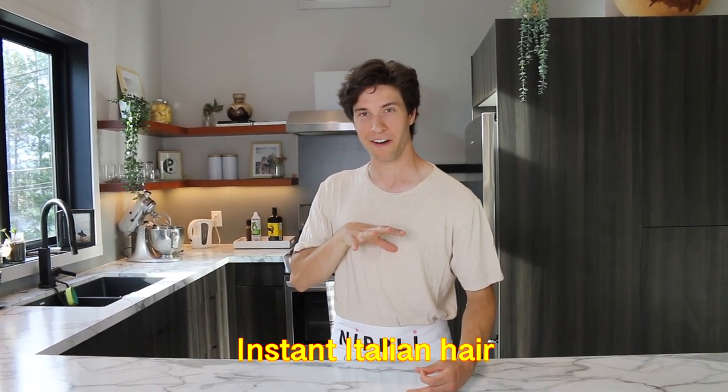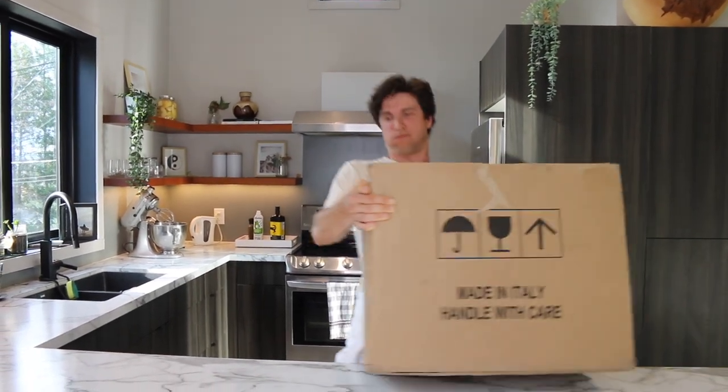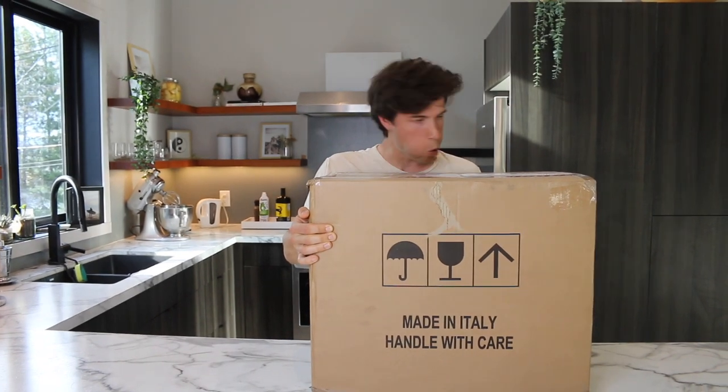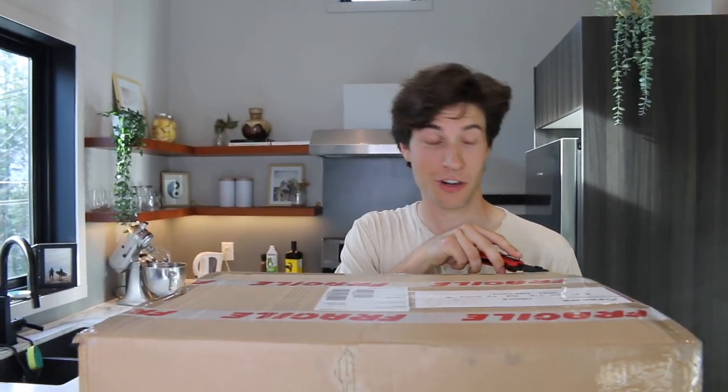We're taking delivery of the Lello 480 Musso Lucino ice cream machine. Here it is — they sold me on the internet. It said the Rolls-Royce of ice cream machines, so I can't get the Rolls-Royce yet, so I had to get the ice cream machine first.